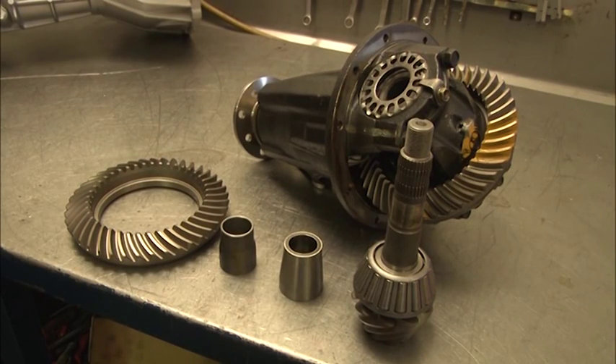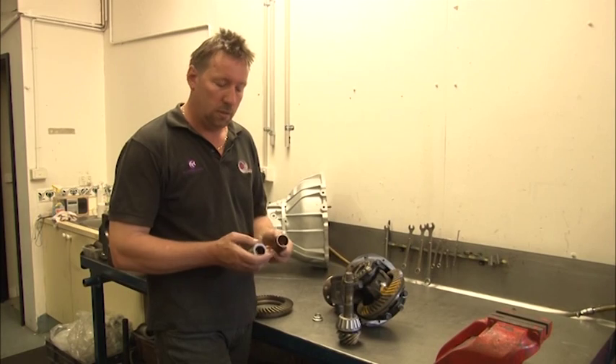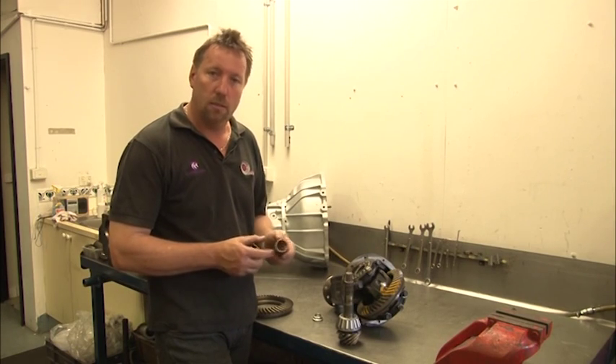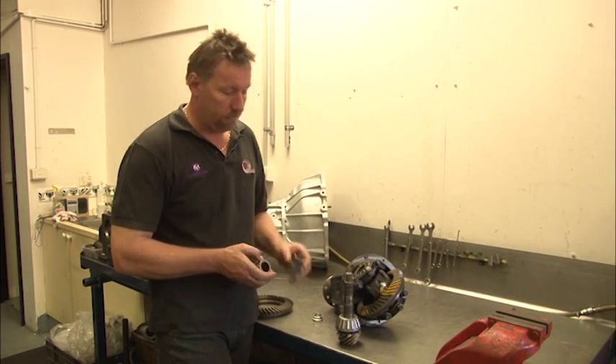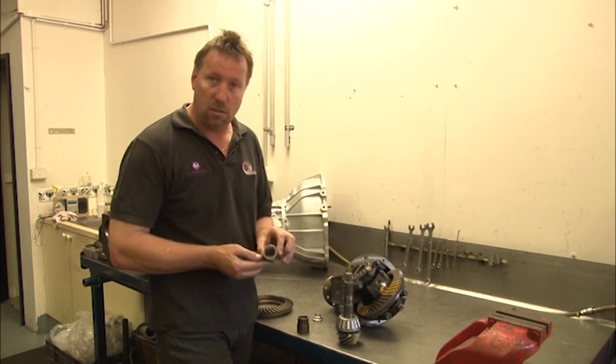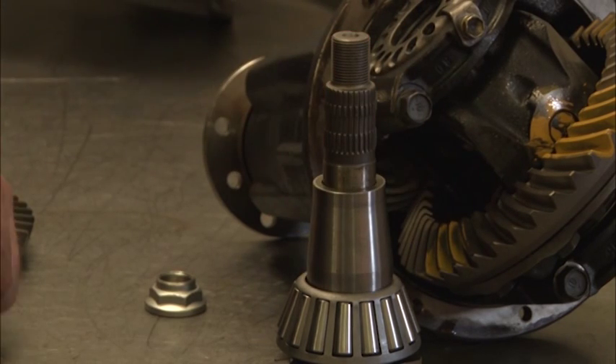The spacers found in your diffs are used to set pinion to crown wheel depth and are crucial to a diff setup. This is a crushable spacer which sits on the bearing and on the pinion — it is designed to crush. This one is a solid spacer which sits over the same exact spot; once it's set, it's set and forget.